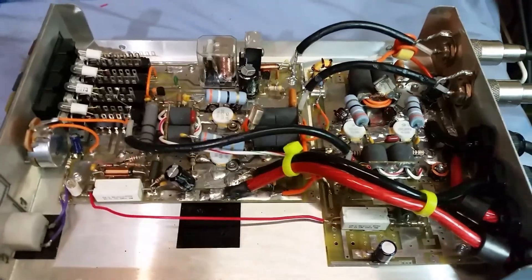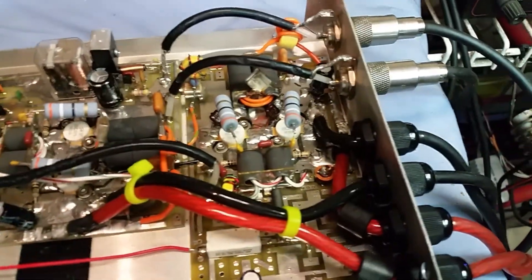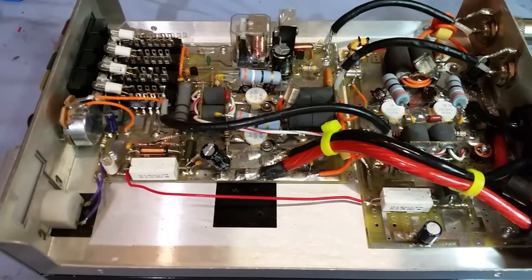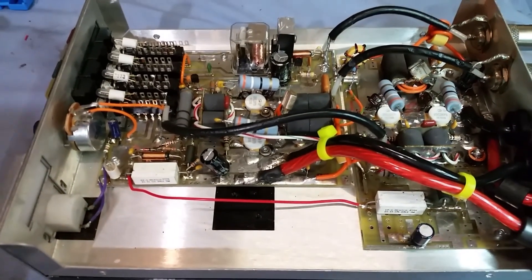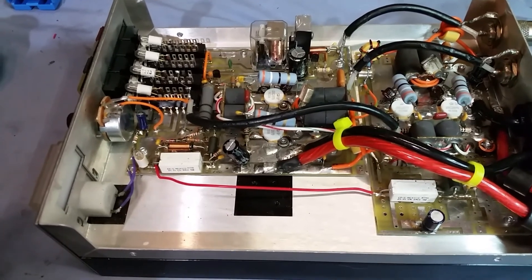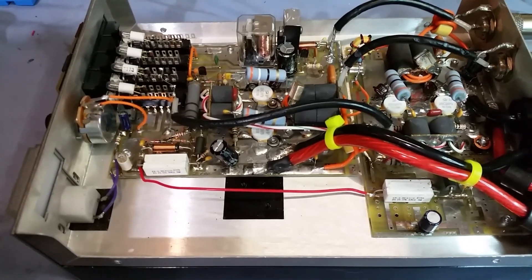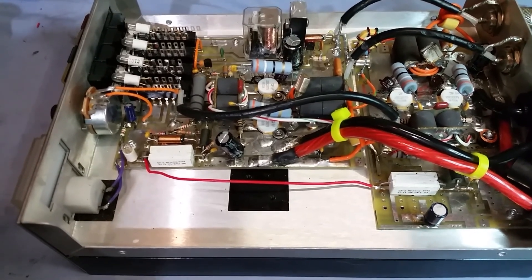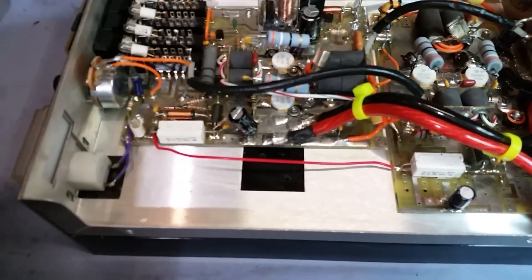Mr. Easy Money sent this out to me and it didn't have any transistors in it. He basically said he wanted me to re-pill it with HGs, check the amp out for issues, power wire upgrade if I think it needs it — and they always need that.